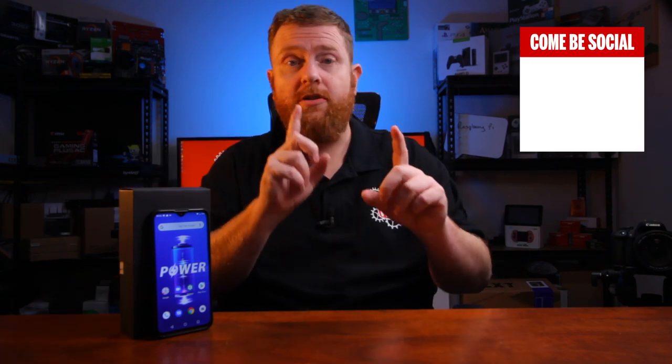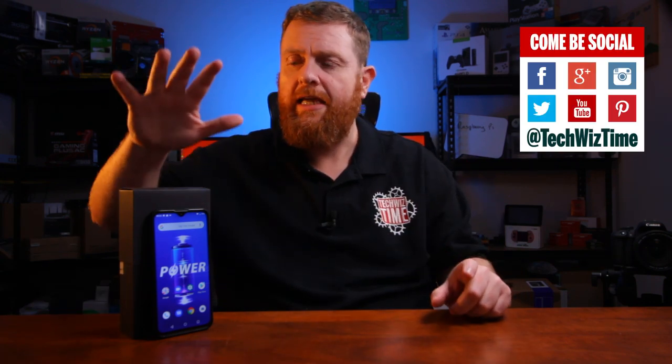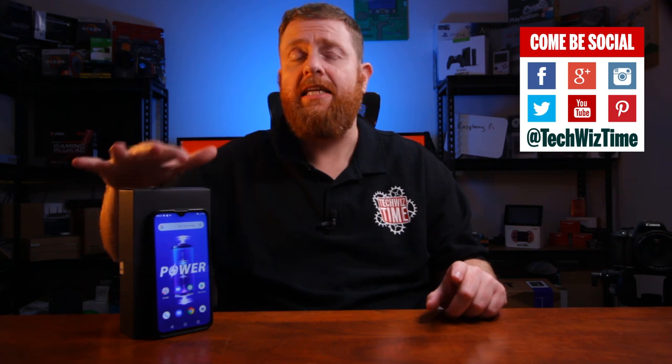One thing I want to disclose quickly: Yumi Digi did actually send this phone out to me. This was sent out by Yumi Digi — they haven't asked me to do anything in particular except to review this phone, and they haven't paid me for it. So all the thoughts and opinions in this video are my own.